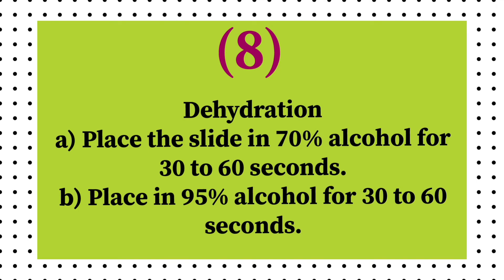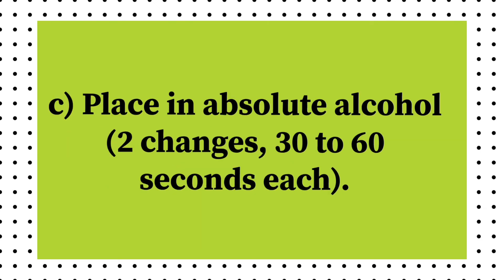For dehydration, place the slide in 70% alcohol for 30 to 60 seconds, then place in 95% alcohol for 30 to 60 seconds. Place in absolute alcohol, 2 changes, for 30 to 60 seconds each.